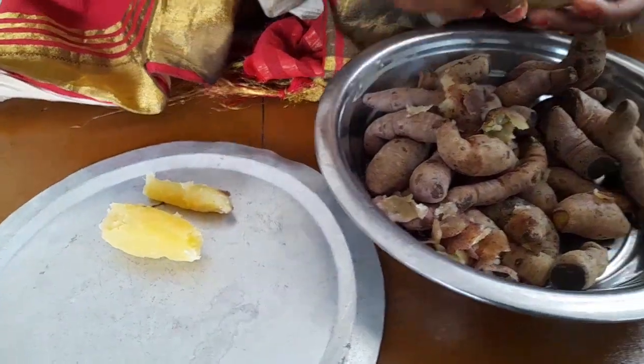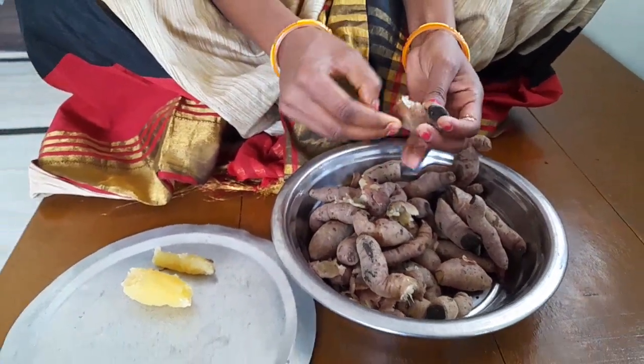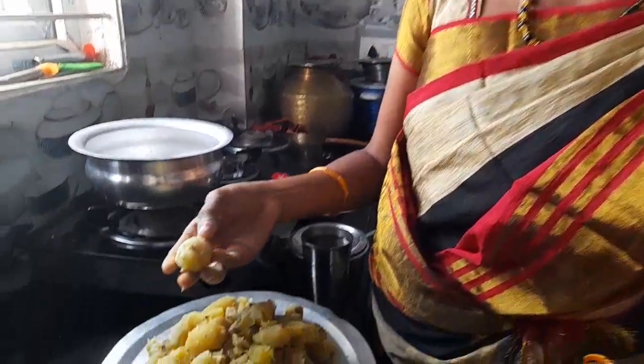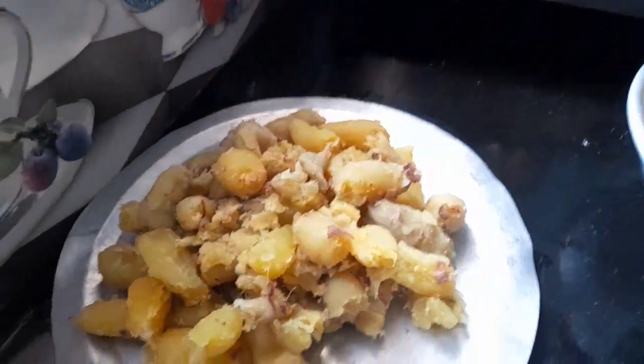Put the tabs on the inside, then close the tab. Use the tabs on the inside. Put it in the middle with the tabs. Now that you are cooking, put the tabs on the inside.